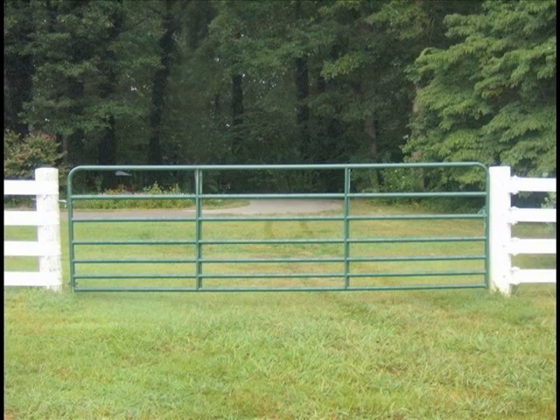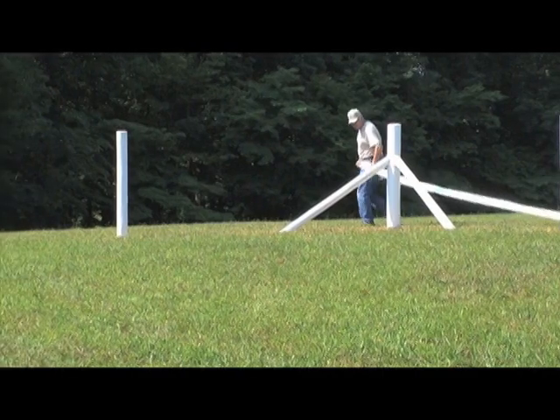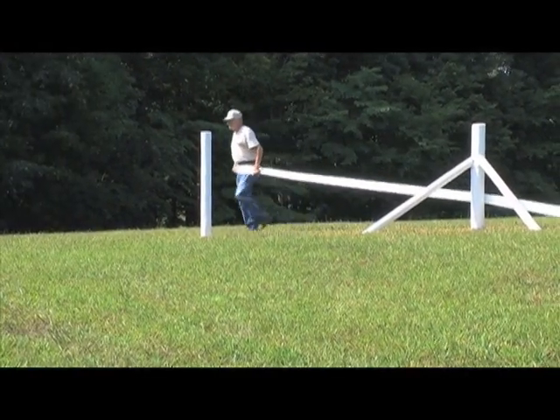When selecting a gate, keep in mind that gates are usually sold by the opening. For a 12-foot opening, you will have an 11-and-a-half-foot gate, leaving room for the hinges and hardware. All corners need to have the fence rail run on the outside of the upright post, as shown in the example.